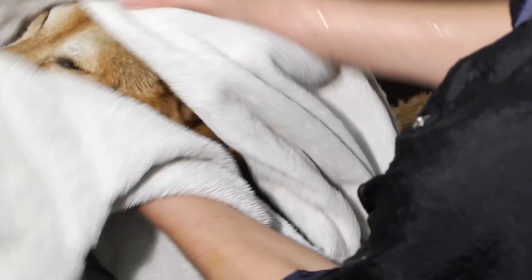Once you get that done, take a towel — let them get done shaking because they're going to shake quite a bit — and go ahead and towel them off. I like to start with their face and work my way down the entire body, get all that excess water out of them, and then they're good to go.